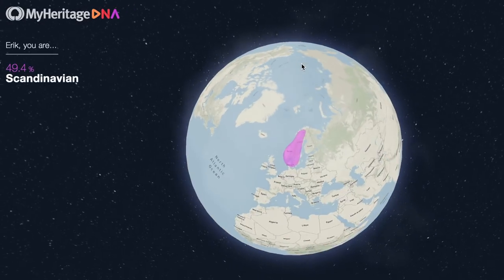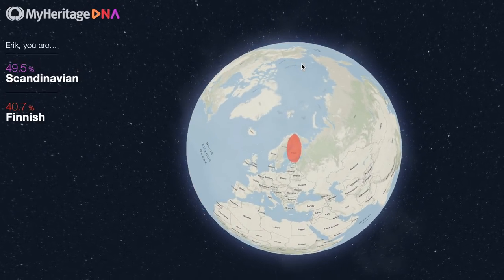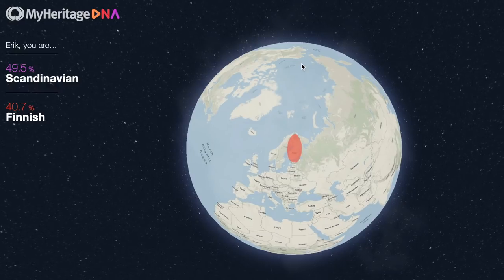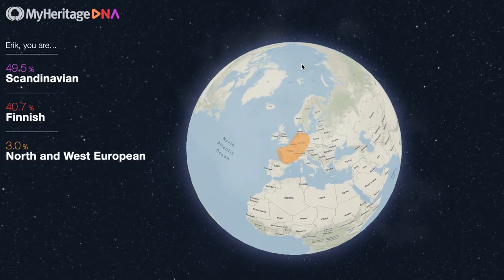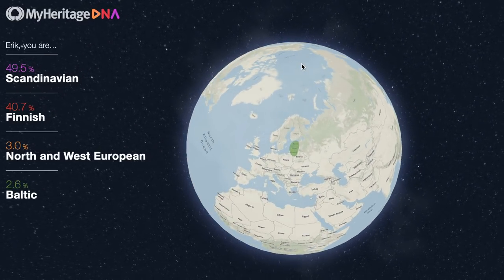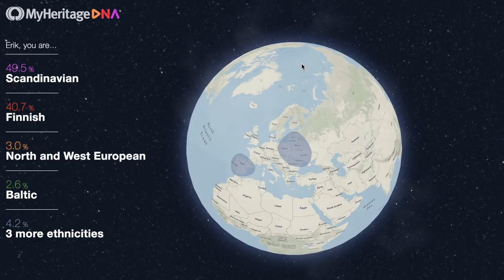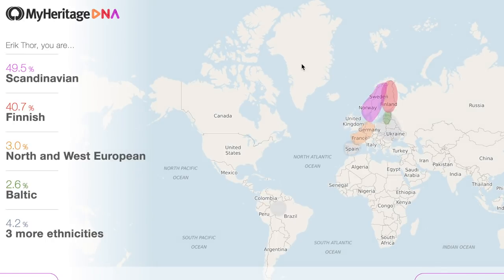So, what result did I get? Turns out I'm 98.9% European. That's very European. I'm 93.2% North and Western European — that's 49.5% Scandinavian, 40.7% Finnish, and 3% North and West European. North and West Europe being France, Germany, the Netherlands, and Belgium and those areas. Turns out I'm 0% British and 0% Irish. I'm 4.2% Eastern European — that's 2.6% Baltic and 1.6% Eastern European. And finally, 1.5% Iberian, that's Portuguese and Italian.